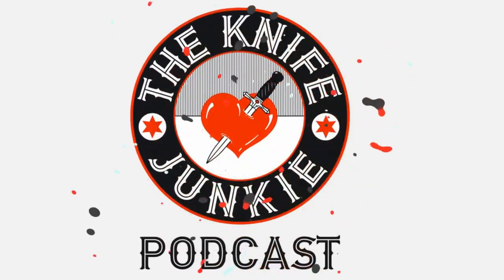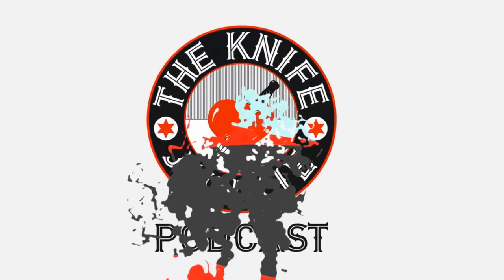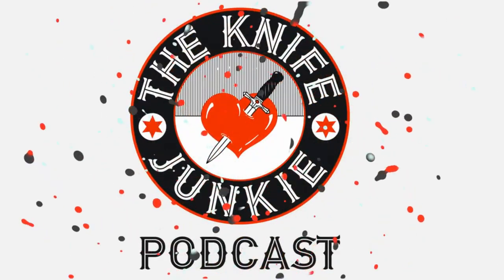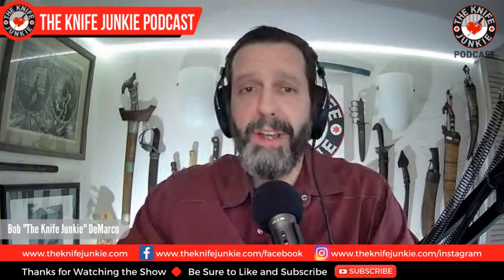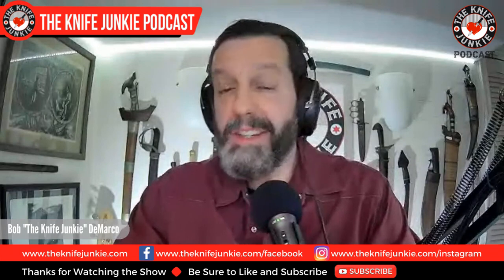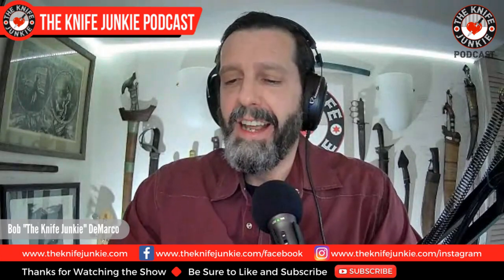Welcome to the Knife Junkie Podcast, your weekly dose of knife news and information about knives and knife collecting. Here's your host, Bob the Knife Junkie DeMarco. Welcome to the Knife Junkie Podcast, the place for blade lovers to learn about knives and hear from the makers, manufacturers, and reviewers that make the knife world go round. I'm Bob DeMarco, and coming up we're going to take a look at a million-year-old axe factory, a new custom knife by Dirk Pinkerton, and 12 ethnographic folder designs.